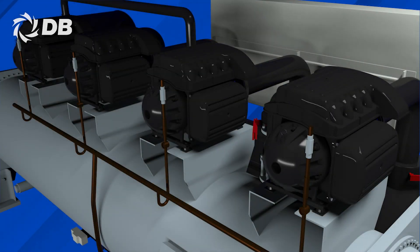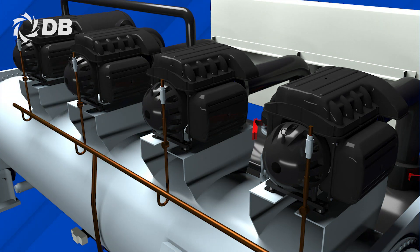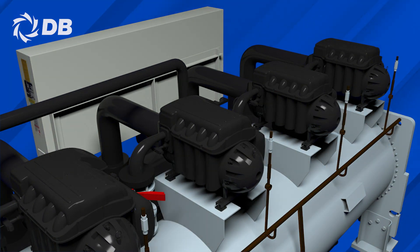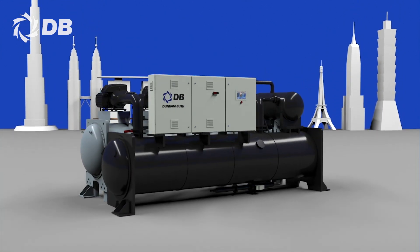As the world's leading heating, ventilation, air-conditioning and refrigeration (HVACR) manufacturer, Dunham-Bush is proud to present the avant-garde DC-LCM series — the industrial-grade oilless magnetic bearing centrifugal chiller.